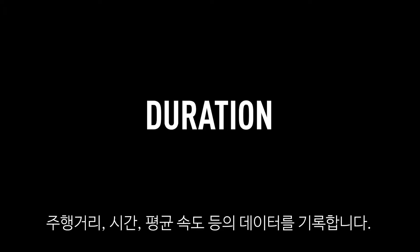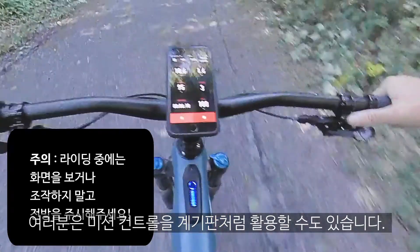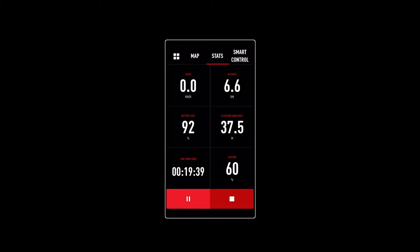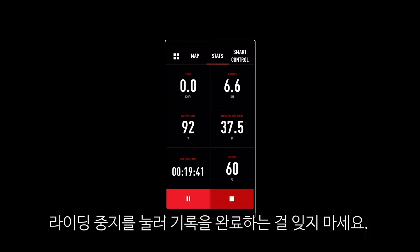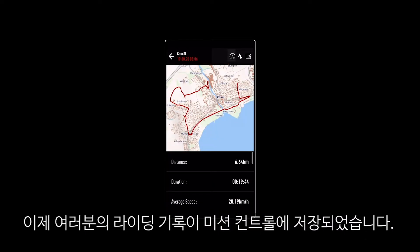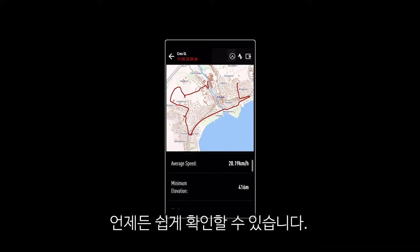While on the go, Mission Control records stats like distance, duration and average speed. You can also use Mission Control as your on-bike dashboard and you can choose from a wide selection of stats to display. When you've reached your destination, click Stop to confirm your journey is complete. Now that your ride is stored in Mission Control, you can share it to Strava or Komoot and revisit your ride stats whenever you want.